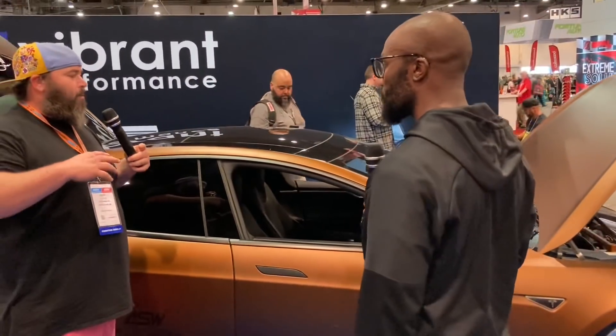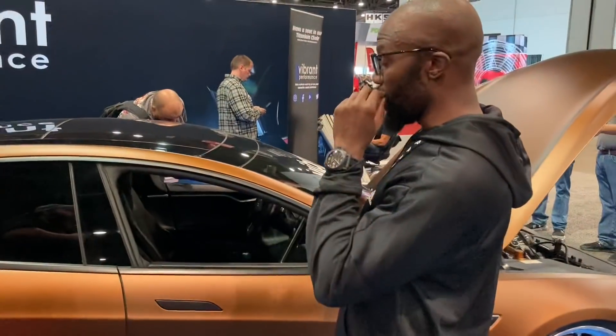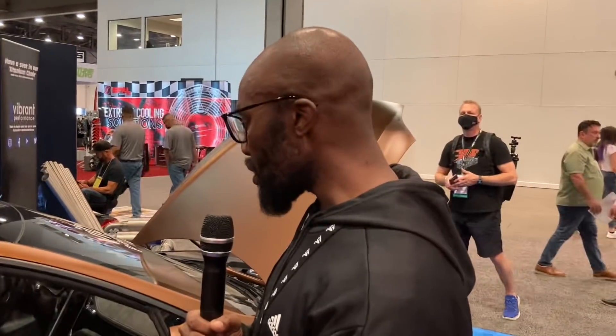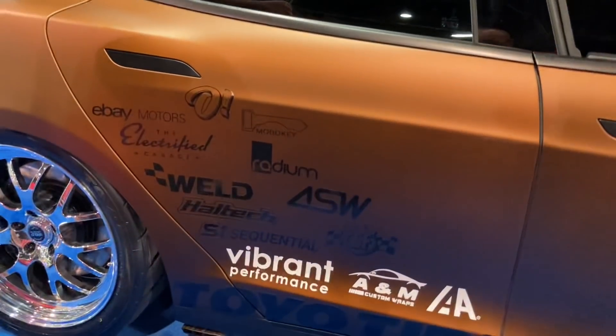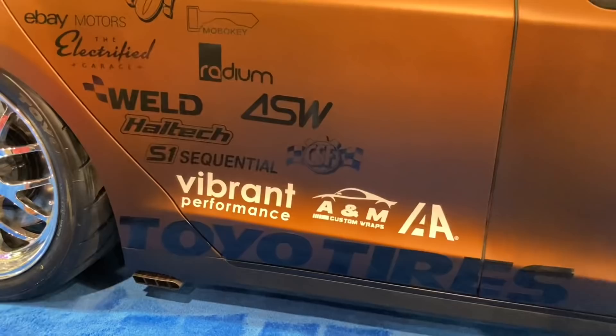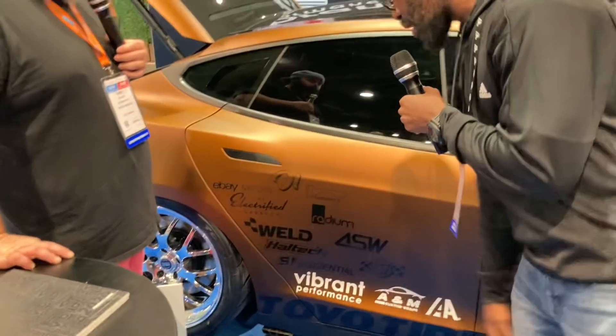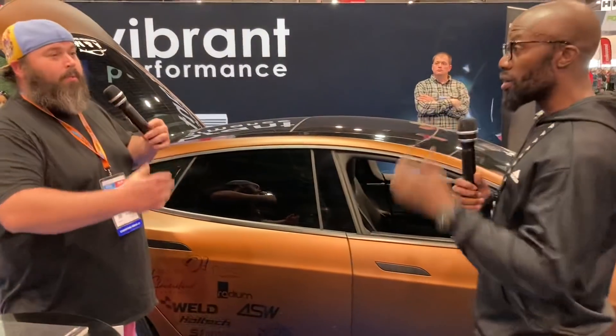Our main lead fabricator Joshua — who used to build NASCARs — has been awesome. Chad from our shop did a lot of the electronics and wiring. Sponsors include eBay Motors, Weld Racing Wheels, Vibe Performance for fuel system connectors, A&M Custom Wraps, IAA where we got the salvage car, Toyota Tires, S1 Sequential, Radium for the fuel cell, and Haltech. Without all of them it wouldn't be possible. You can follow along on Instagram at RichieBKid with two D's, or on YouTube at Rich Rebuilds.